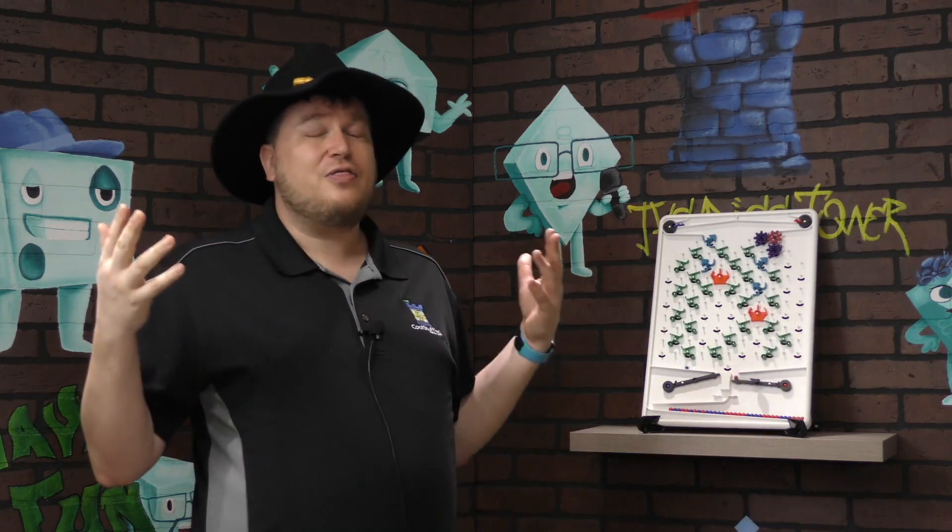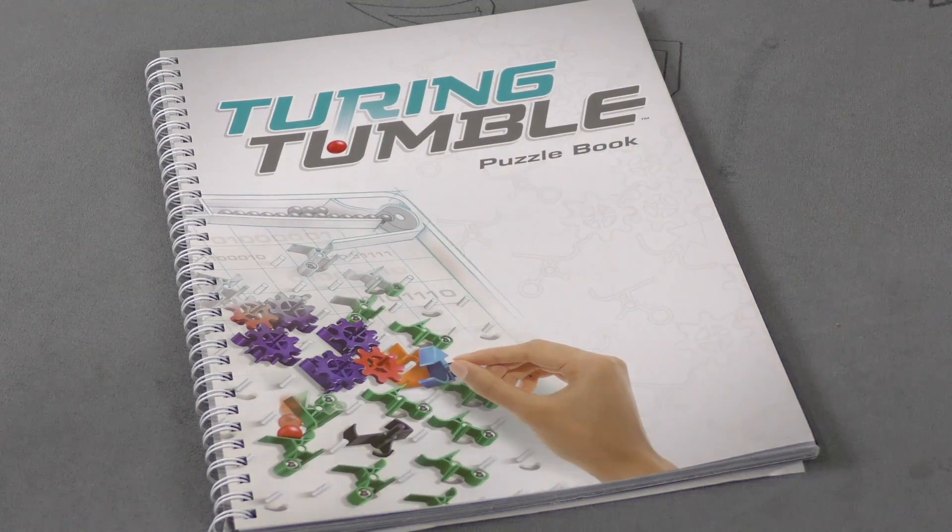Some of the smaller kids just watch how it works, and the older ones try to figure out the puzzles. This is such an amazing thing. Fun, puzzly, educational — the greatest of combos. Dice Tower Judgment: Excellent!